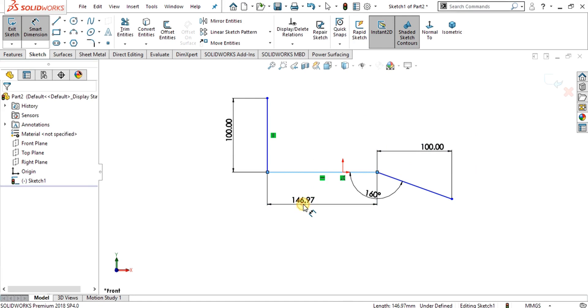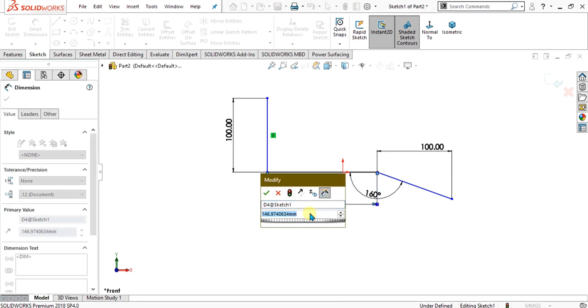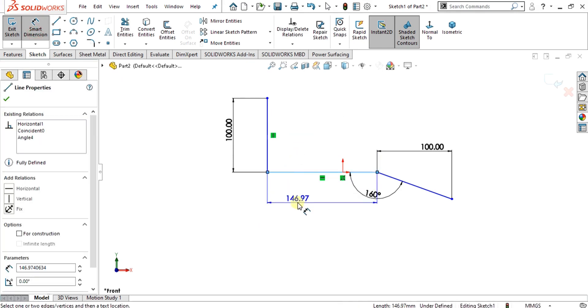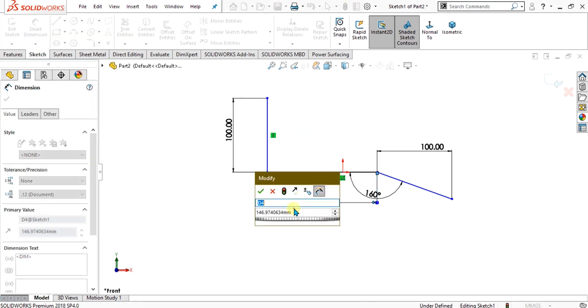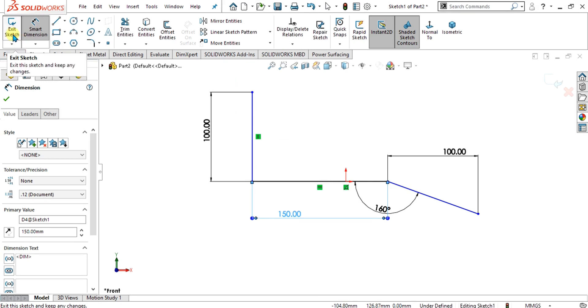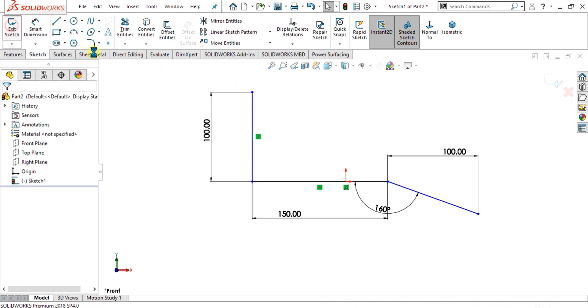Give the length of this line 150 mm. Now our sketch is ready and we will go to the sheet metal tab.